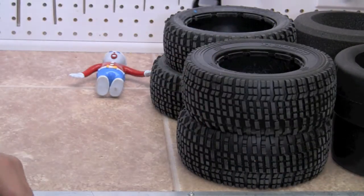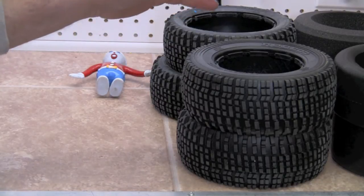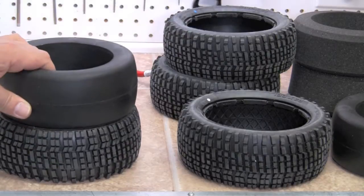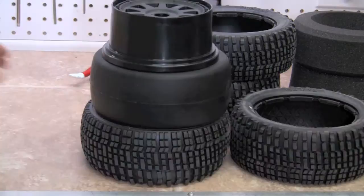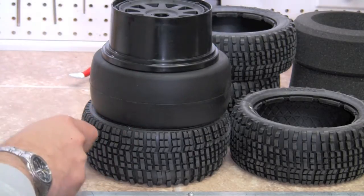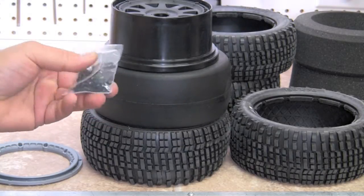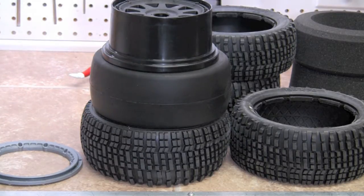Okay, so where do we start on these things? I'm going to clear my bench off and we're going to get ready. We'll start on the rears. So we're going to get one rear tire, one rear foam, one rear wheel, one rear beadlock, and one front beadlock. A lot of pieces to tires. And then we are also going to get out our screws and we're going to use those. So get ready to build some tires.